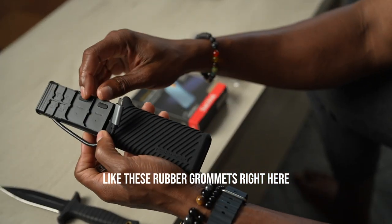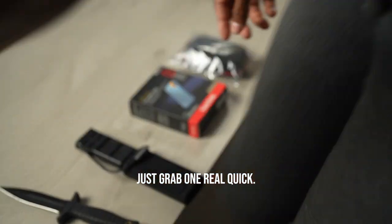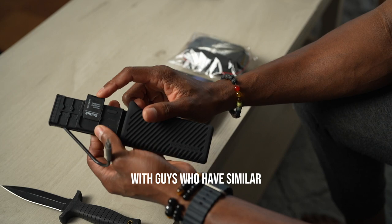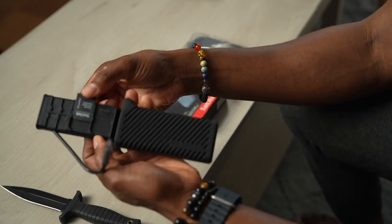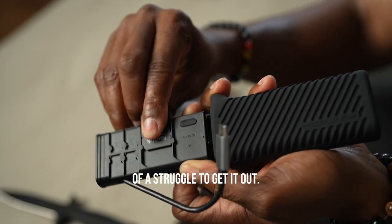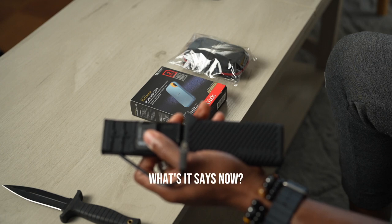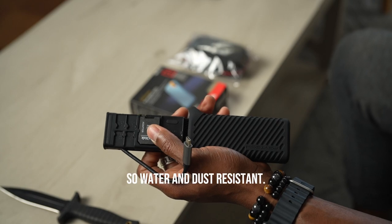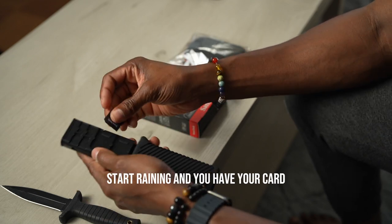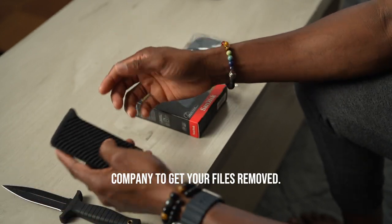One thing I like are these rubber grommets right here on the case itself. The one thing I usually hear from guys with similar card storage is how easy it is for cards to fall out. Once I slide it in, you'll notice it's a little bit of a struggle to get it out — and that's all because of the rubber grommet. It also has an IP65 rating, so it's water and dust resistant, which is pretty good. The last thing you want is to be out in the field, it starts raining, your cards get wet and damaged, and now you can't access your files.